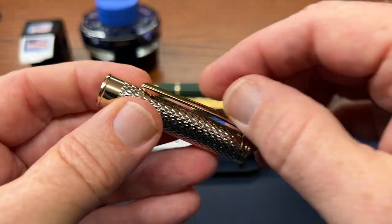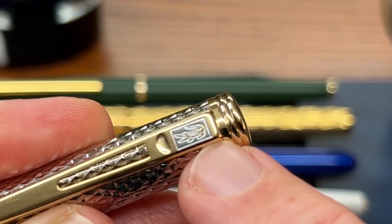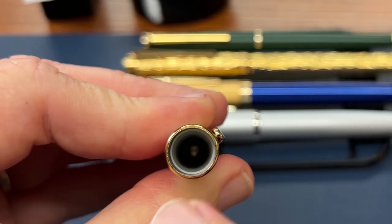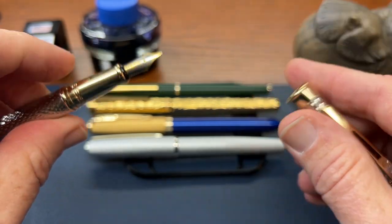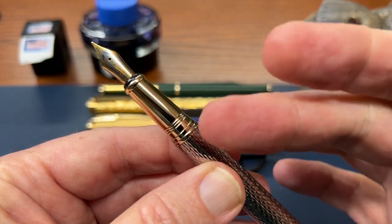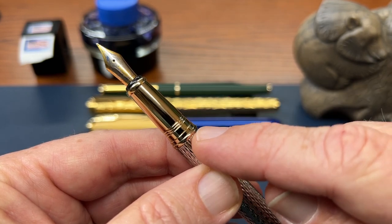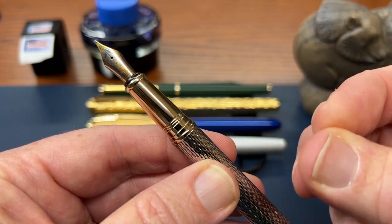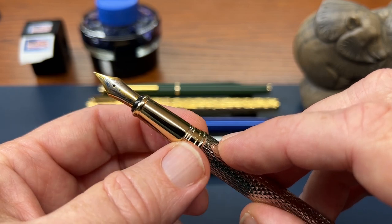It is a snap cap and it does post just fine — very secure, no issues, no rattles. And speaking of that cap, you have a good, strong but easily usable metal clip. You have on that clip the Crocodile logo and then a cutout. And then inside you have a nice plastic sleeve which does a decent job. It's not platinum levels of dry out protection, but it does seem to work pretty well. I've not had a lot of trouble with dry out as long as the pen is in regular use.